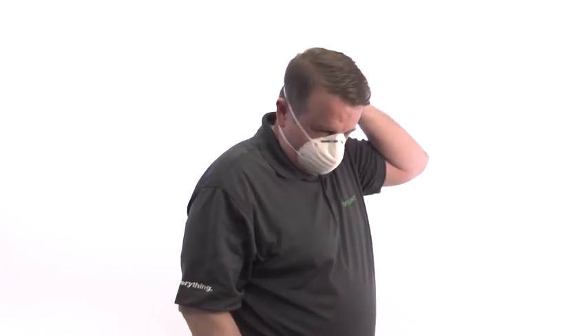To remove the mask, gently pull on the elastic straps and pull the mask away from your face, being careful not to touch your face during the process.